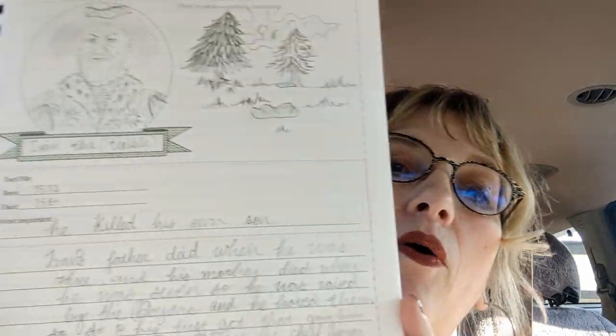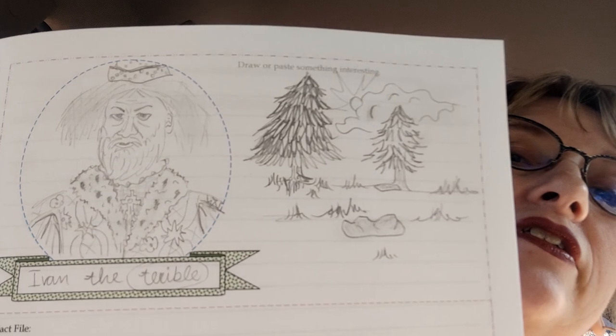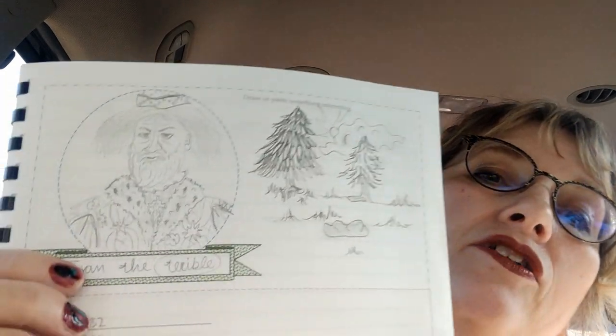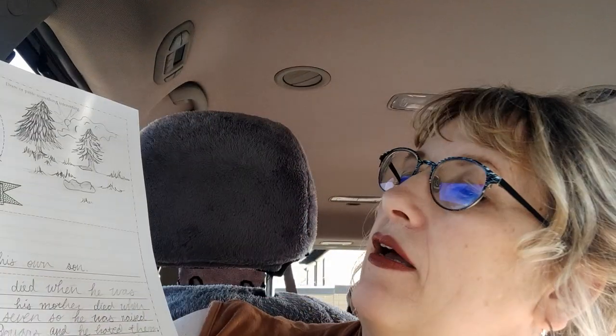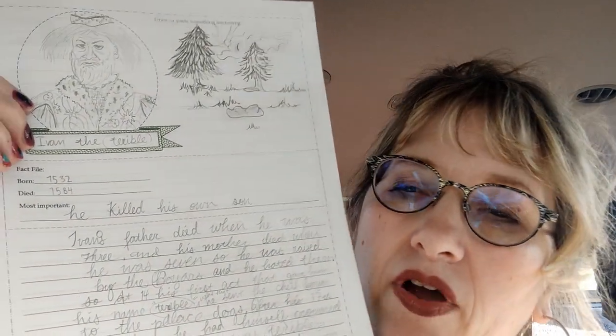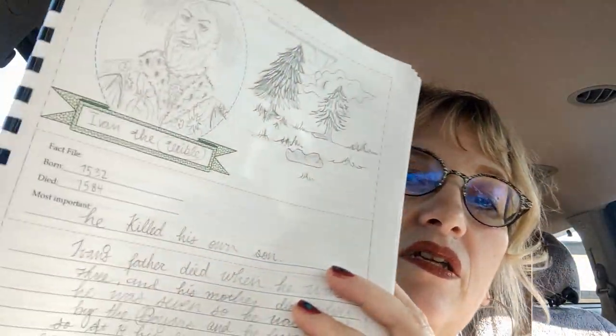But this is the part that you're gonna like. This is a biography notebooking page, and you see how pretty — I've got little colors and stuff. My daughter this morning decided she was reading in the Golden Book of Knowledge about Ivan the Terrible. So she took and she drew him, and I guess that's supposed to be Eurasia. She filled this out — she forgot to put the capital T, I was telling her you've gotta put a capital — but this is what she did today. She's 12. So she wrote about Ivan the Terrible. I have a number of those in this little booklet, and on the back side is room for a little bit of essay writing if you have more to write. I did it double-sided.